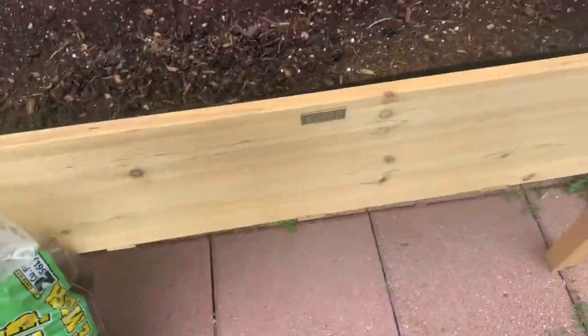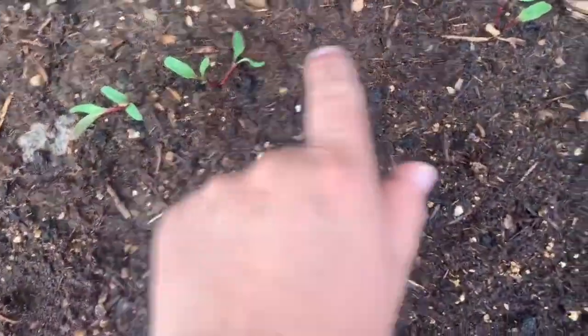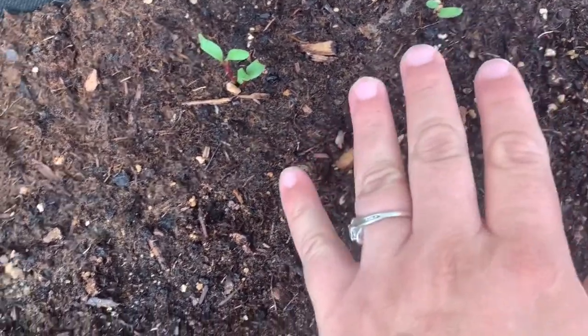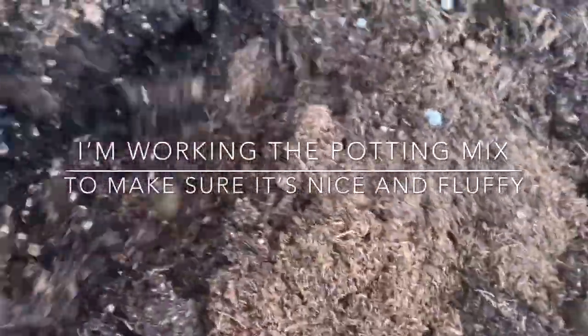So here in my elevated raised bed, I have my potting mix. I have my little beet seedlings that have come up. So I'm going to be really careful and try to mulch around them and not get the mulch on the plant at all. Then I would be planting some fall root crops right in here. I'm just coming along and fluffing up my potting mix. I'm leaving the beet seedlings alone and just making sure the other side is nice and fluffy, ready for my root veggies so they come out in nice shape.